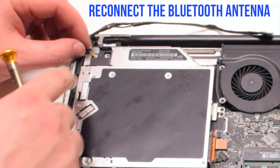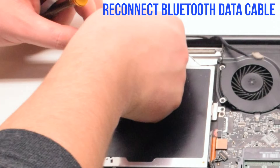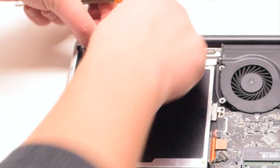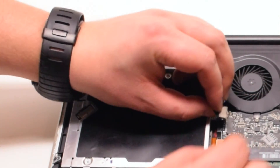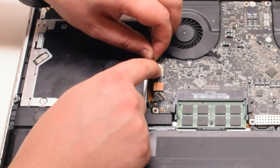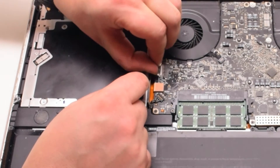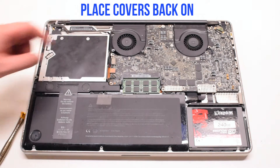Go ahead and reconnect the Bluetooth antenna by holding it over the socket and pressing it in. Now reconnect the Bluetooth data cable. Tray down and tuck in the EyeSight camera cable. You can now reconnect the EyeSight camera cable — go ahead and gently slide it into the socket. Place the covers back on: one over the EyeSight cable.